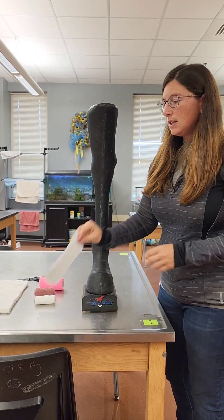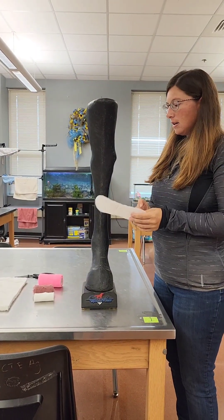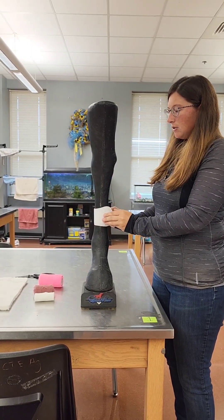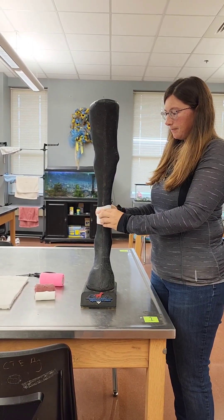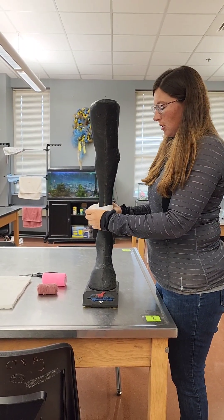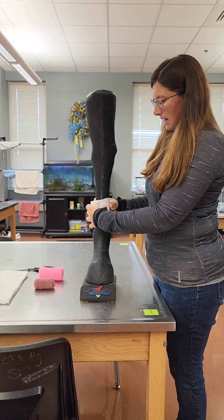The first thing you're going to do is take your dressing or sterile gauze and wrap it around the wound. Then you're going to use your roll gauze to secure your bandage.